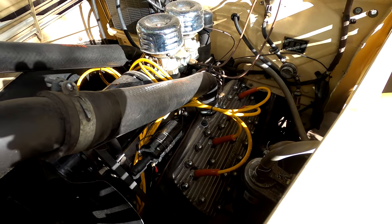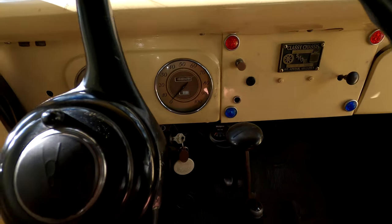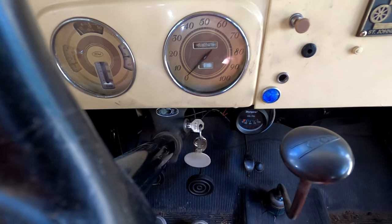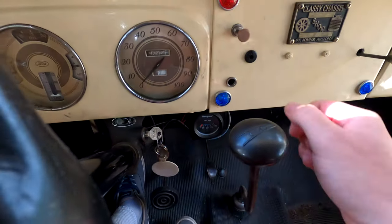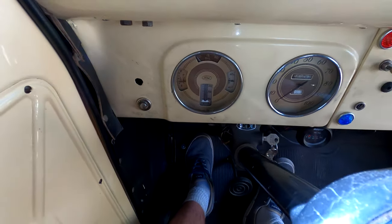I'll go ahead and give it a start for you guys now. This is probably the hardest car I've ever started in my entire life. First, you turn the key on, turn this switch to on, pull the electronic fuel pump, pull the choke out, push to collection, and then push the start button which is way over here to start this thing up.